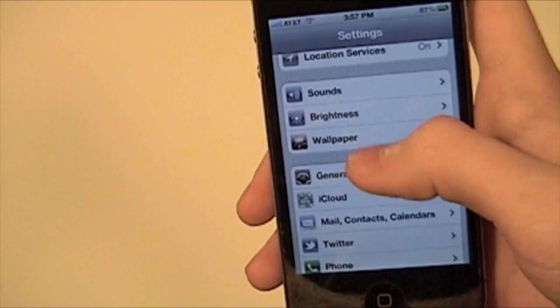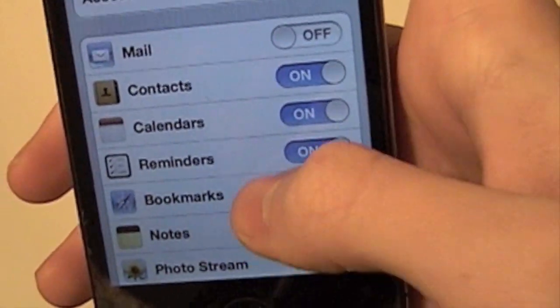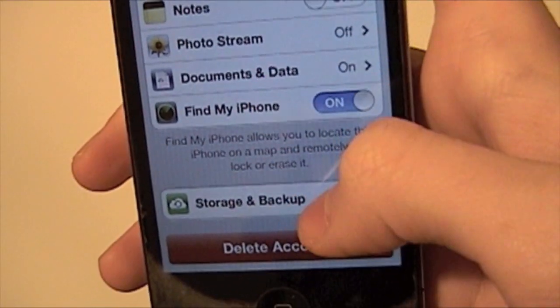You're going to go to Settings, then go to iCloud, and then scroll down to Storage and Backup.